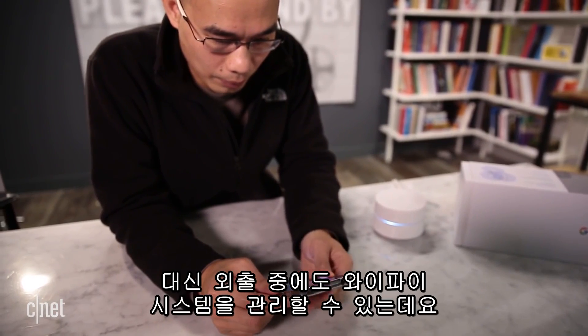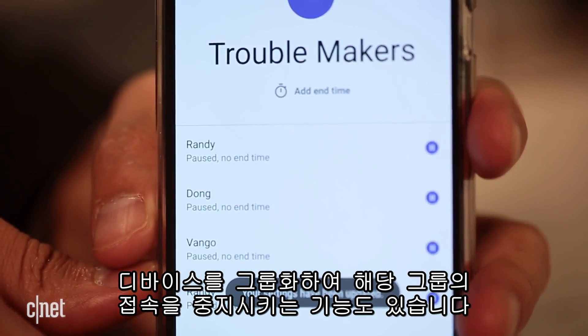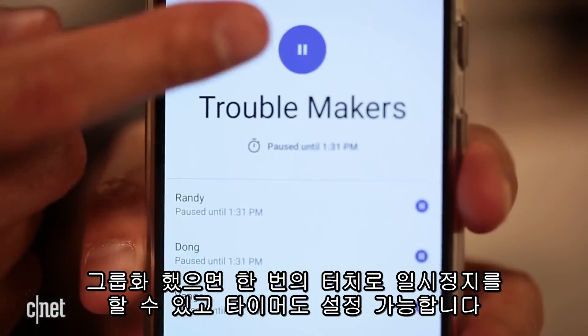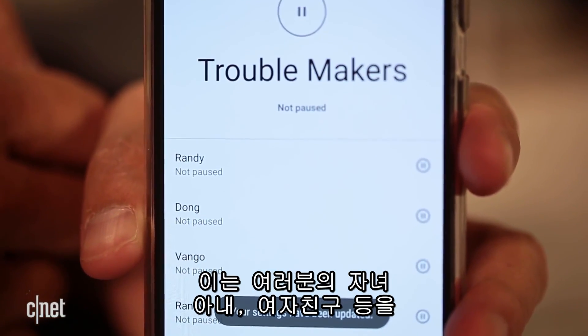Keep that in mind, but in return you can manage your home system even when you're away, with cool features like pausing the internet for a group of devices. Just put them into one group and tap to pause, tap another to unpause, or set a timer. This is a great feature if you want to make your kids, your wife, or your girlfriend pay you full attention.